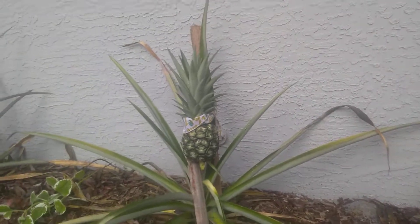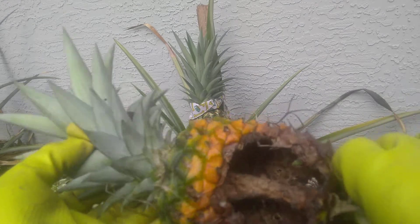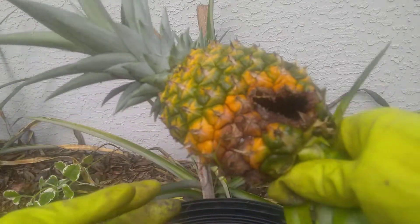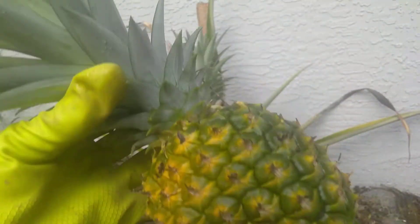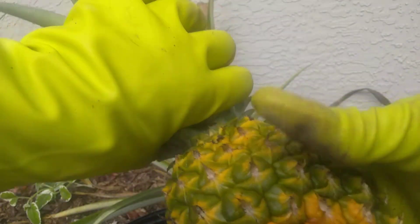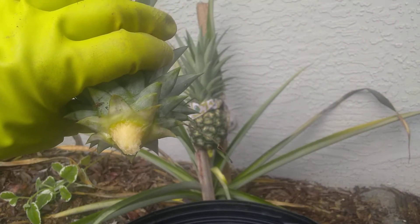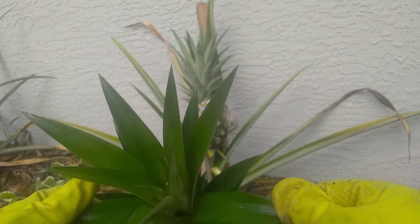I harvested this pineapple off of my plant — it was rotten, a critter got into it. So I cut it off and I'm going to use the crown to make another pineapple. This will take several years for this pineapple crown to produce a pineapple, but it can be done with a little patience.